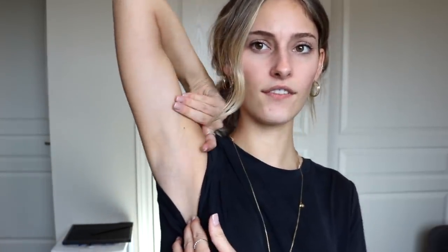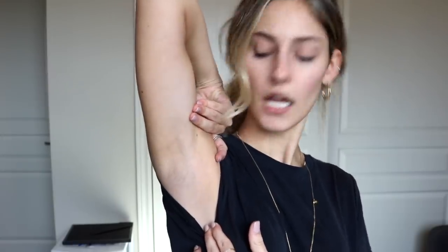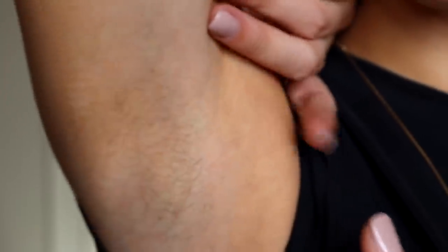I'll show you my armpits as well because I haven't done them in probably three to four weeks now. I'm gonna show you what it looks like from far away and then close up. From far away you cannot see any hair — it looks nice and fresh and clean. Now this is gonna be gross, but can you see those little hairs? There's a lot actually, and now I'm going to epilate it — so this is the before.